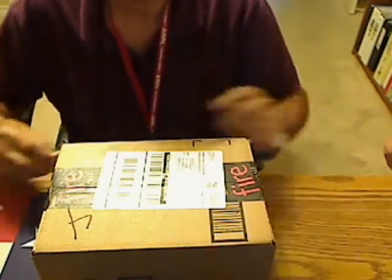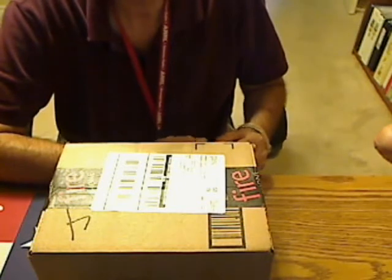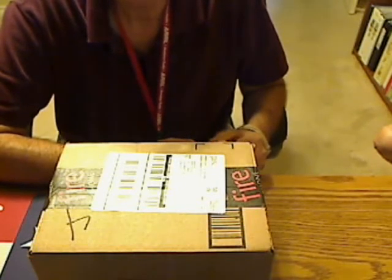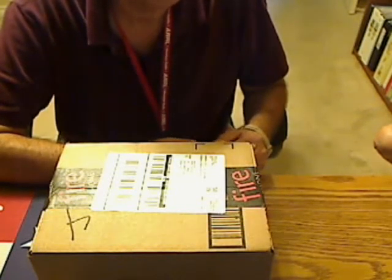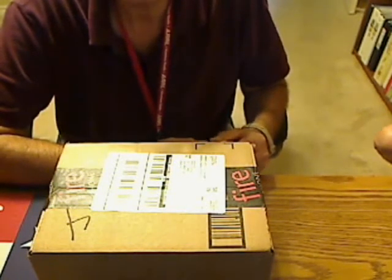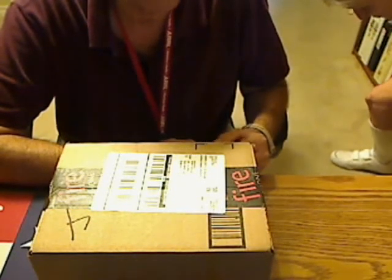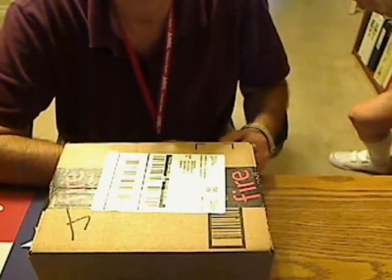Hello everybody, and welcome back to another edition of Telescope Man. I stepped out and bought myself one of those new Baofeng — or however you say that — little handy-talkies. It's the new Tri-Power version, so it's got 1 watt, 5 watts, and 8 watts.